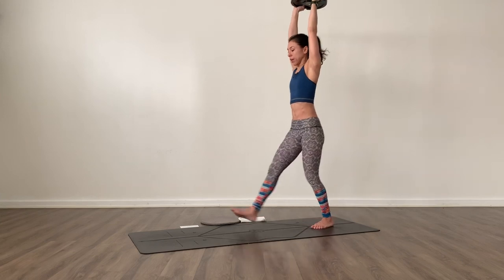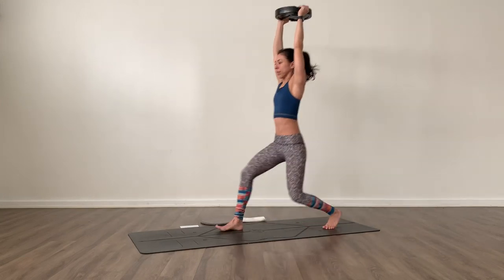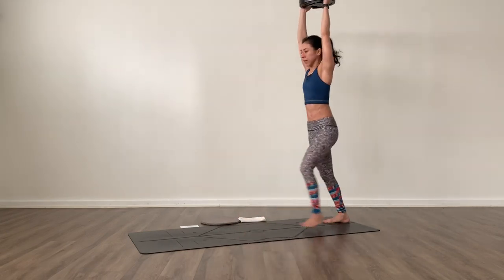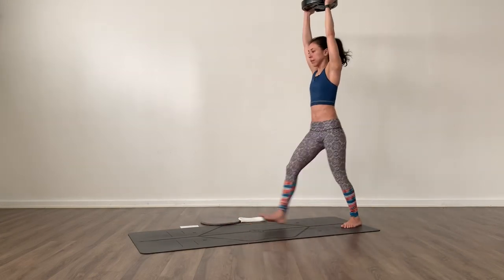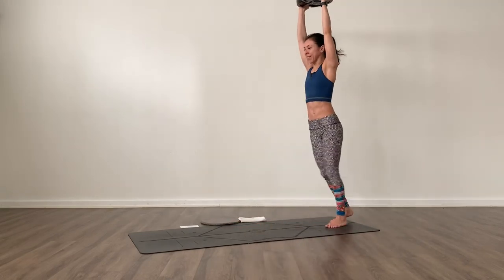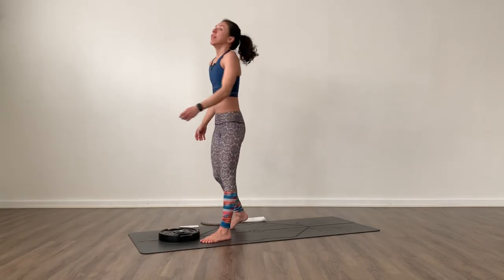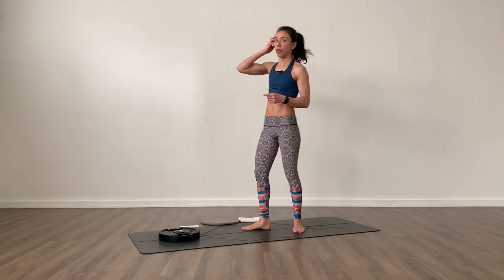We step forward — 12 lunges. Release that. Give your arms a break and we move into that third round.